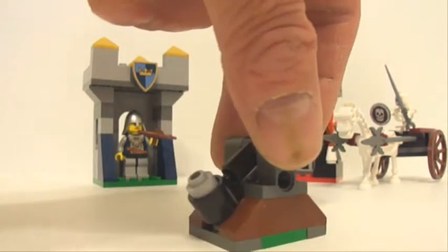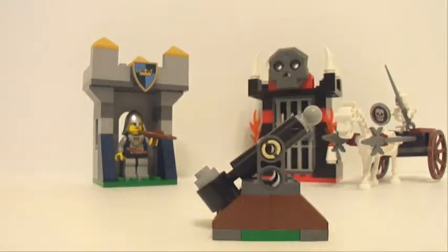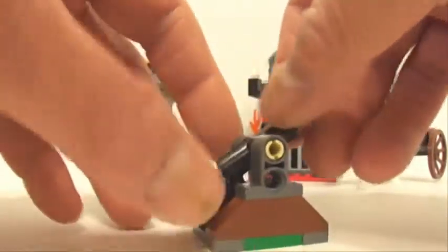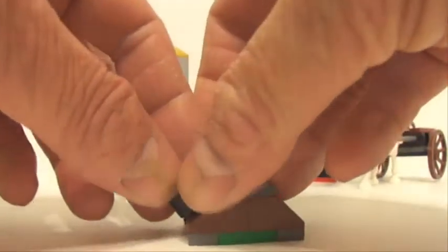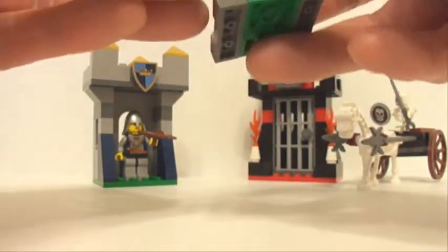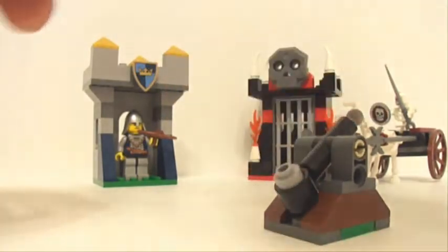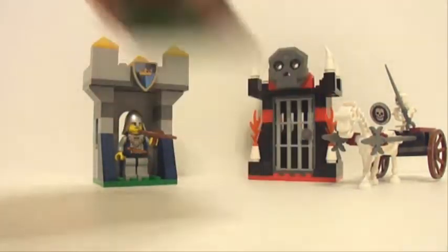Next is this little catapult, which I don't like, because this piece right here pops out way too easily. I don't know what the deal is — I've got other Technic connectors like this and it holds just fine. So I'm not really a fan of that catapult.